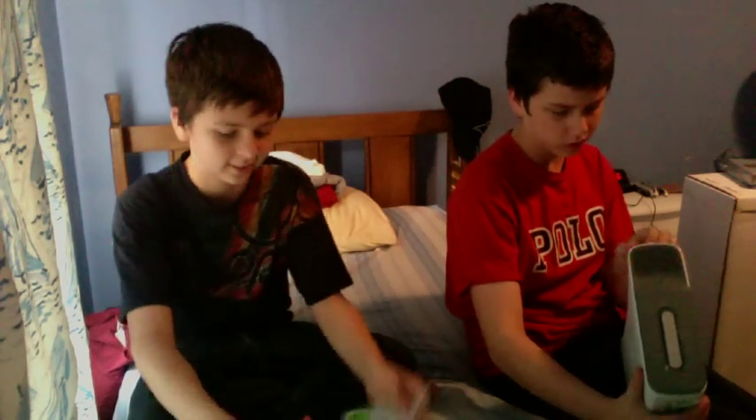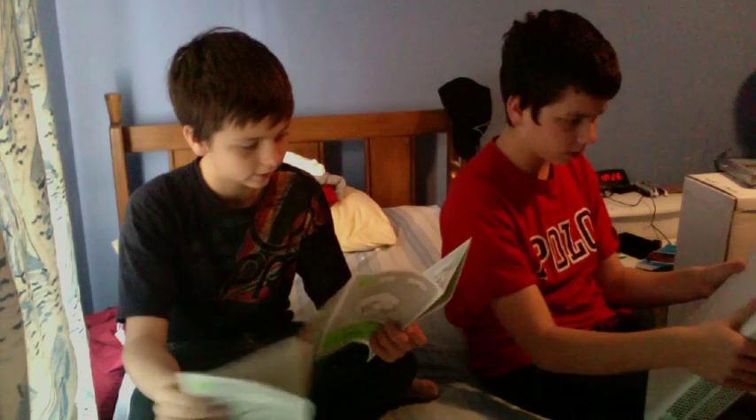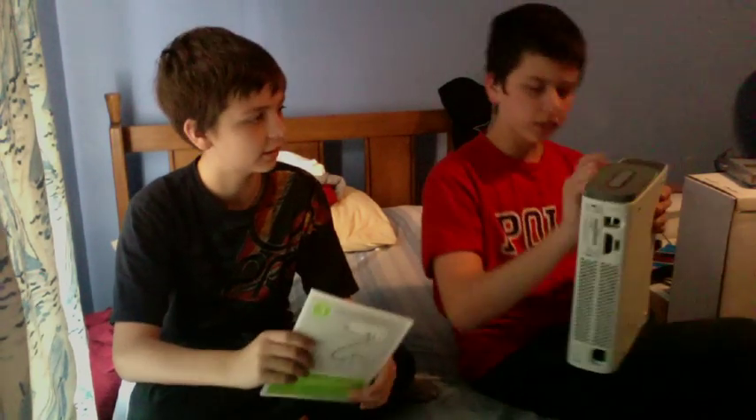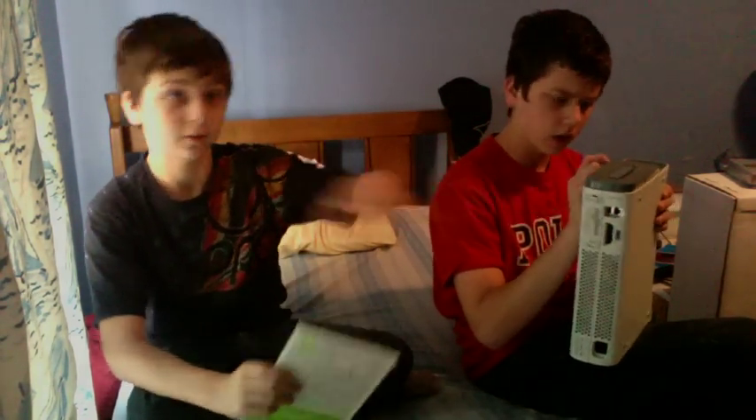Is it the cheaper one or is it the more expensive one? This is actually the more expensive one. And why does it not have the chrome? Well, I think this is a covering. It's the 60 gig — it could be a covering. You people might know.